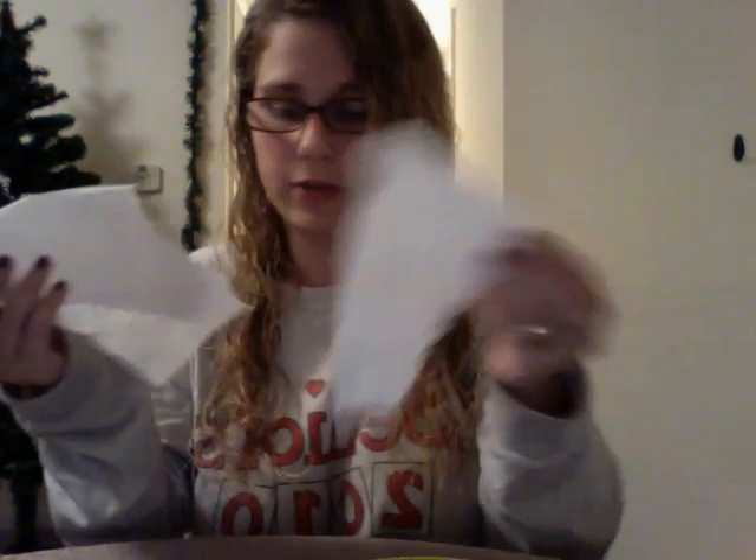Hello class, today we are going to plant our very own lima bean plant. First, we're going to need to gather some supplies. We're going to need a plastic baggie with your name on it, cotton balls that we can spread throughout the bottom of the bag, or paper towels — whichever you prefer — and then you're going to need the lima bean seed, a bowl, and a half cup of water.